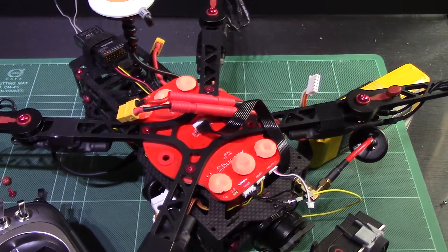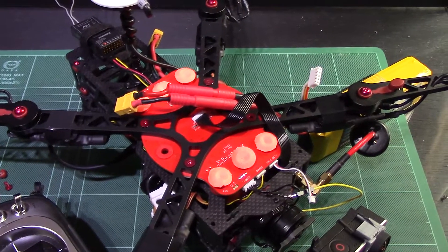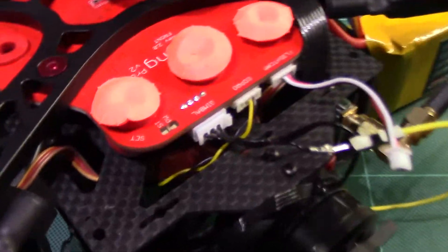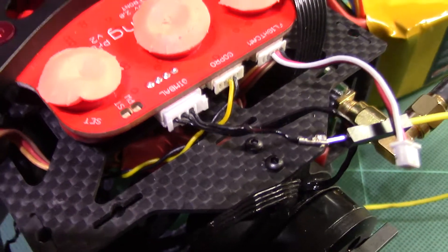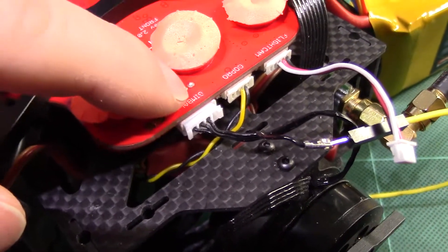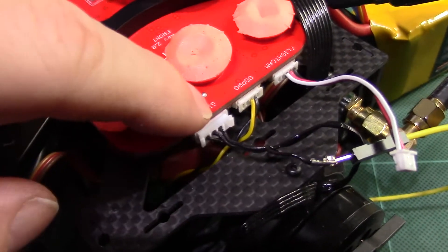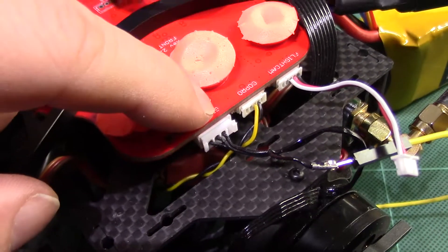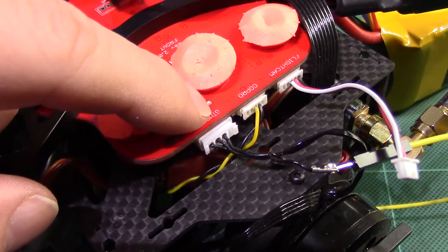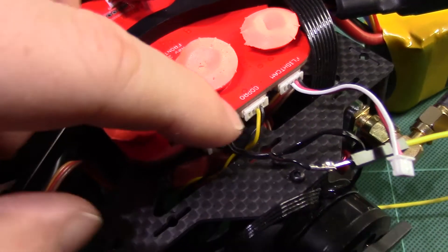However, if you just want to be able to tilt your gimbal, this next method works very well and is really quite simple. All you need to do is take this gimbal plug — there are normally four wires in it, but I've only got three at the moment because I've pulled one out, which is very easy to do. You just use a small craft knife, just like you would with a servo cable, and get the pin out.